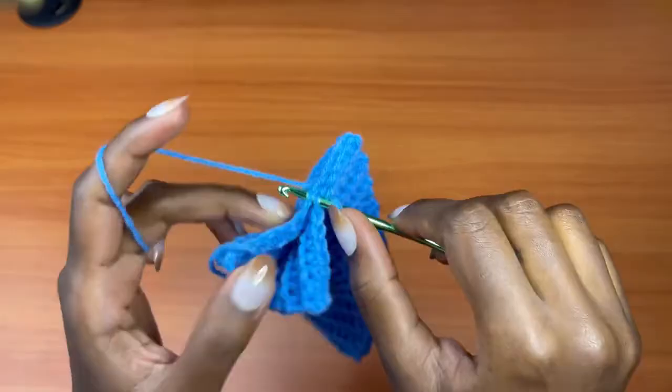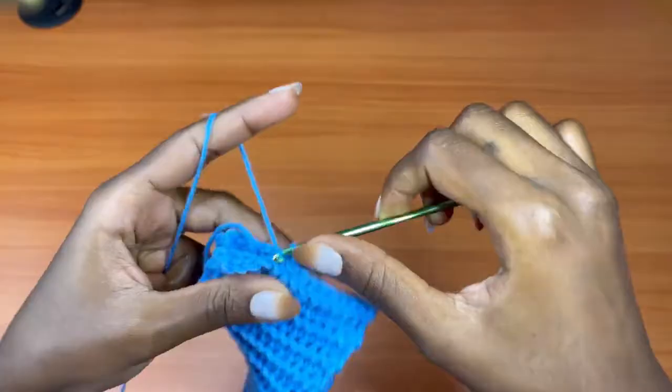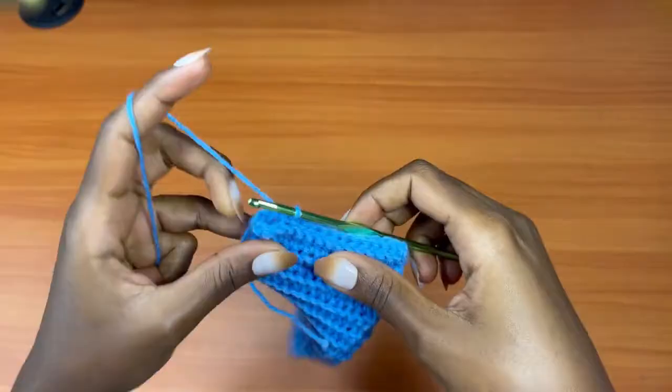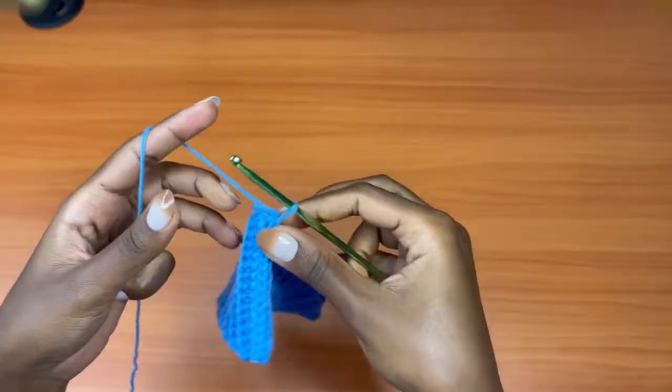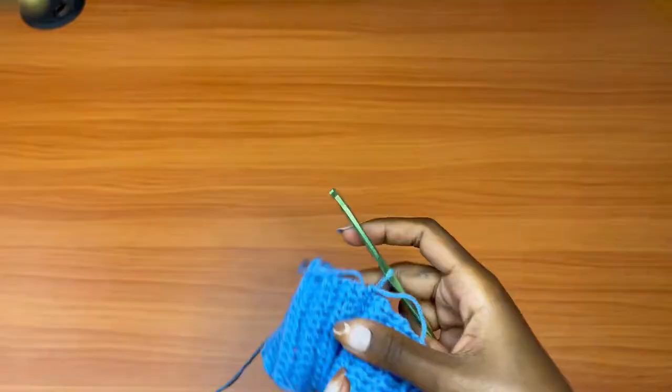Make sure you don't skip any chain or any stitch. Going into the very last stitch — into the back loop and into the last chain on the opposite side. This is the wrong side of our work at this point. All you need to do is turn it to the right side, and this is the right side of our work.